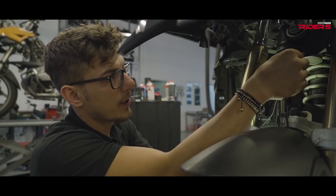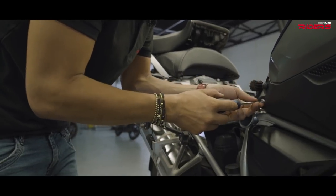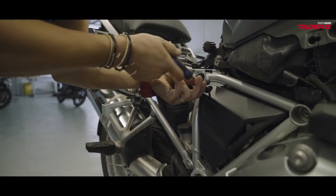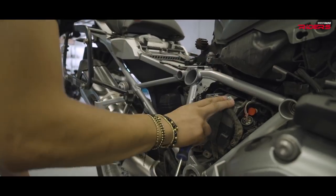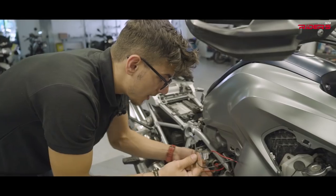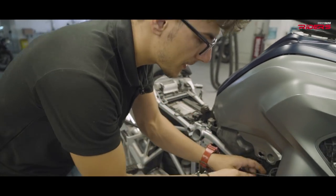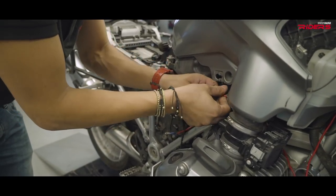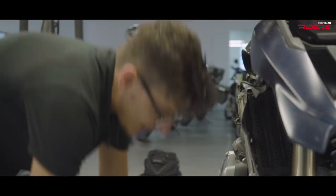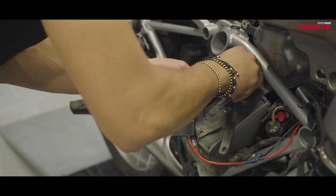I will plug the negative terminal on the horn and then route it towards the battery. To get the best routing for my wires, I'll need to remove the side cover from the tank and also the battery cover — only three bolts and now I can see the battery. I found the best route for my wires. Hornig provided me with a cover for them that I will fit before tying up the wires to the frame — it's very useful and the cables will be protected. Now I can plug the horn to the battery: red to positive, black to negative.